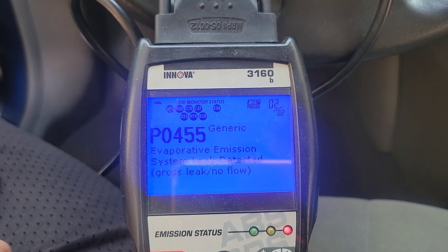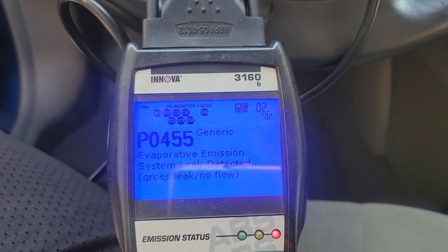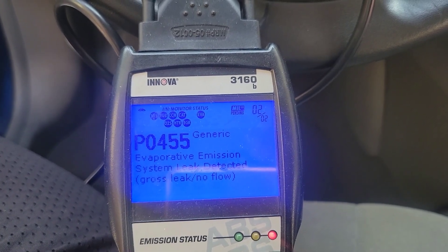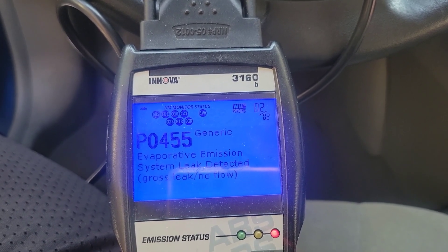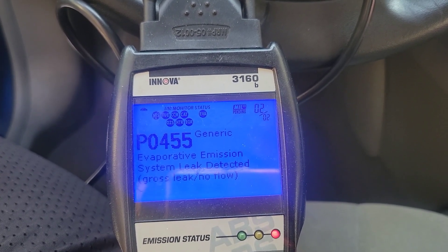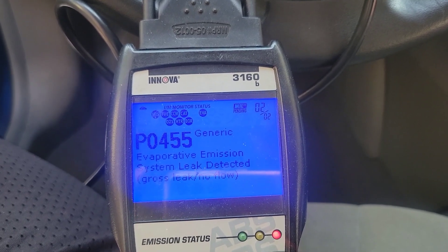The first thing I'm going to do is change the gas cap. I'm not going to get into how to change the gas cap because we all know how to do that. But note — when you fill up your tank or put gas in it, you always want to make sure you turn it until it clicks. If you don't, it can trigger the engine light, and it states it right on the cap.